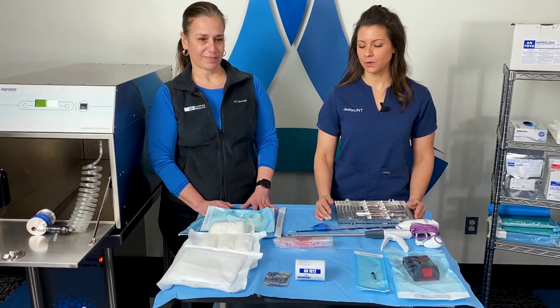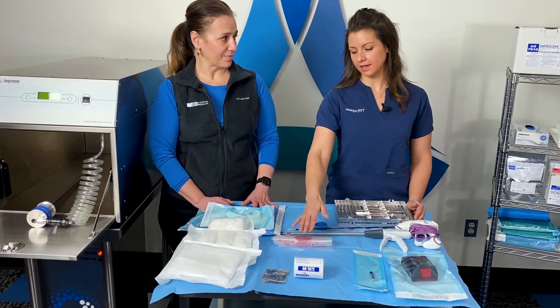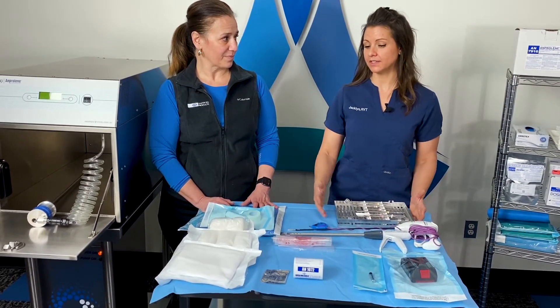In regards to the 24-hour cycle, in what instance would you use a second ampoule, or would you ever need to use that?